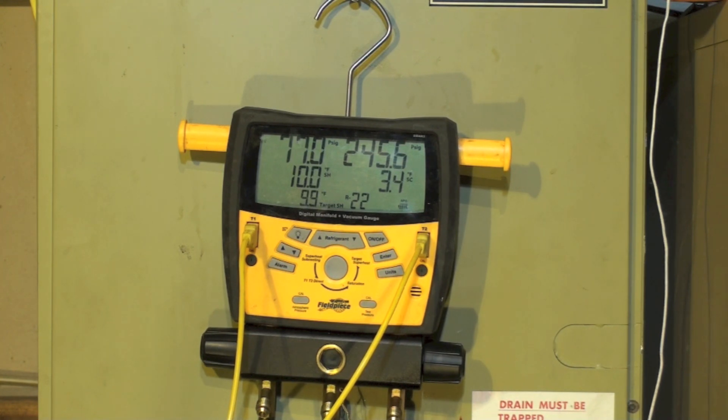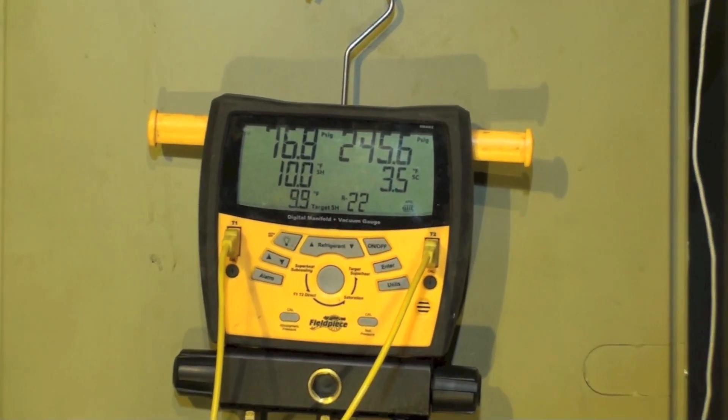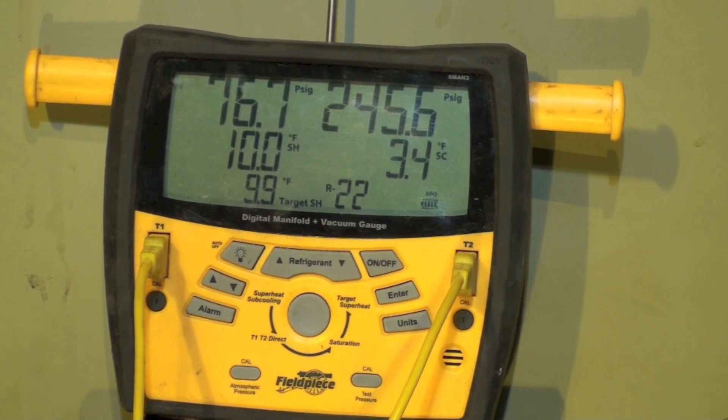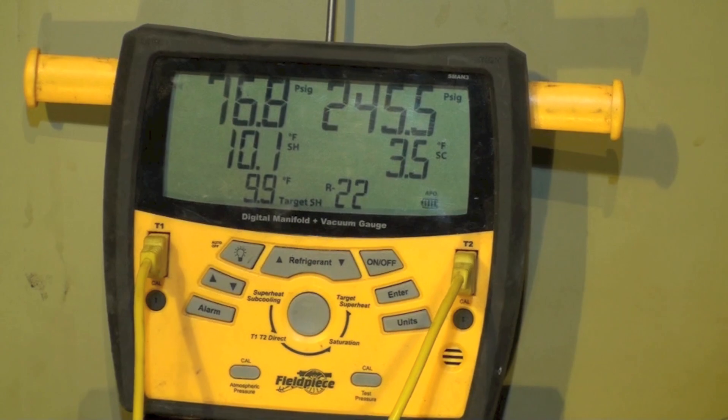What I'm doing here — I've got 550 cubic feet per minute. It's a two-ton air conditioner. Let's look at the numbers: 76.8 suction, superheat is 10, target is 9.9, head is 245, and 3.4 subcool.